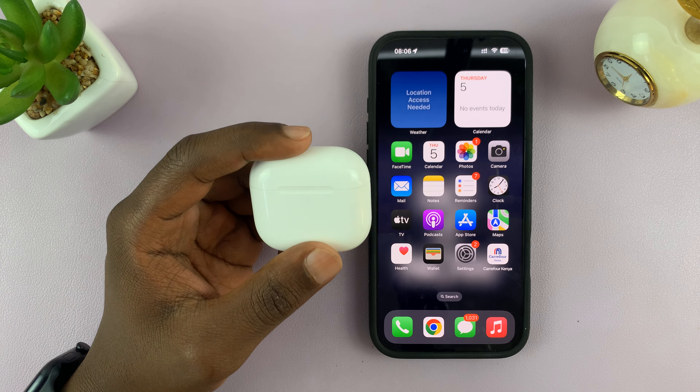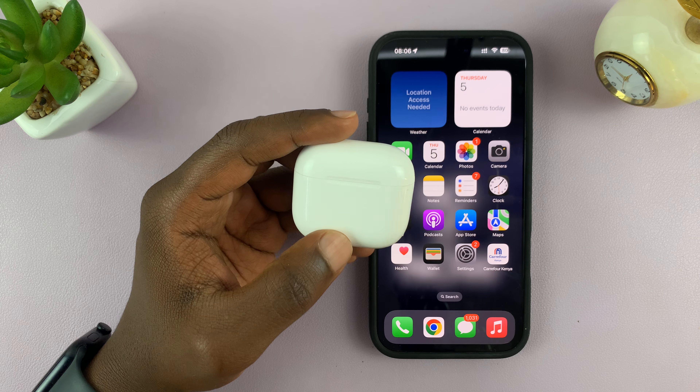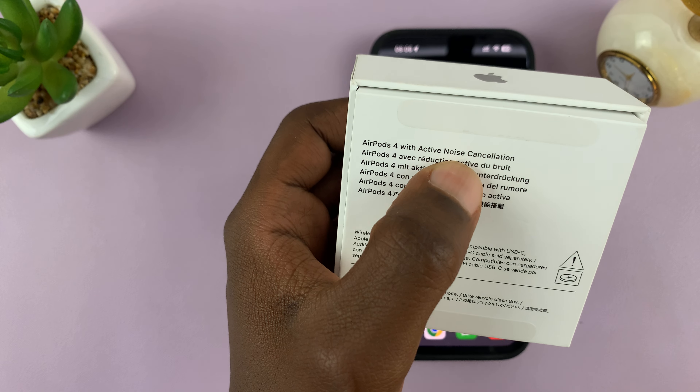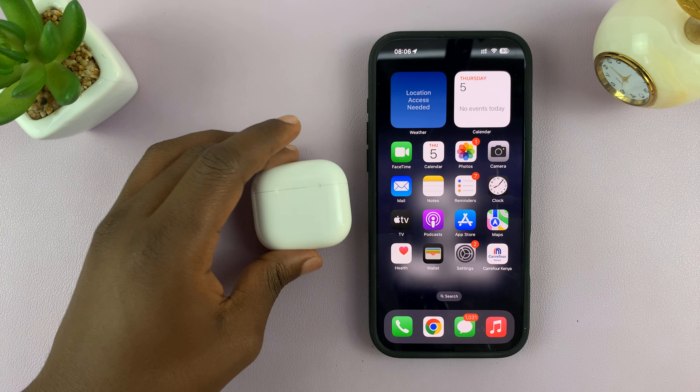I'll be showing you how to set up personalized spatial audio on the AirPods 4. Keep in mind that this works on the AirPods 4 with active noise cancelling, so first of all make sure you have the correct AirPods.